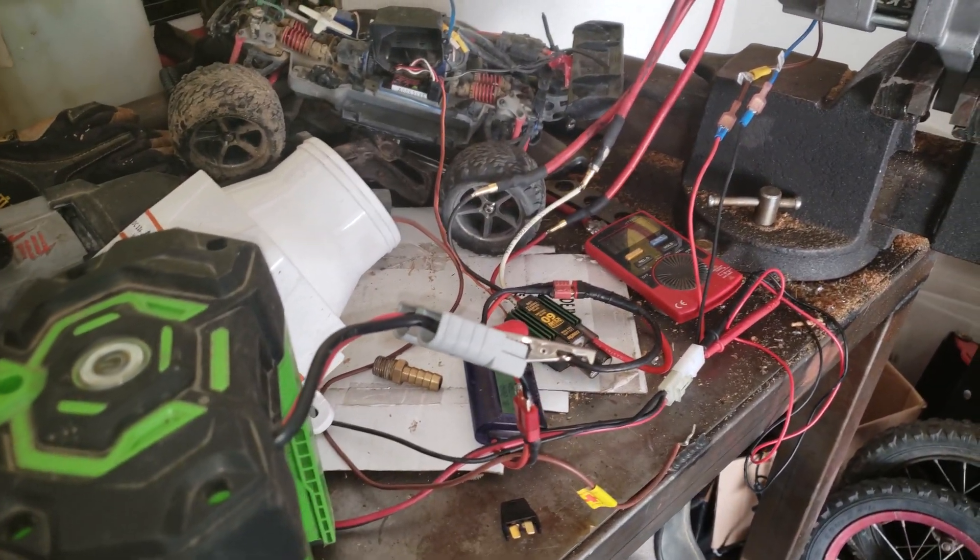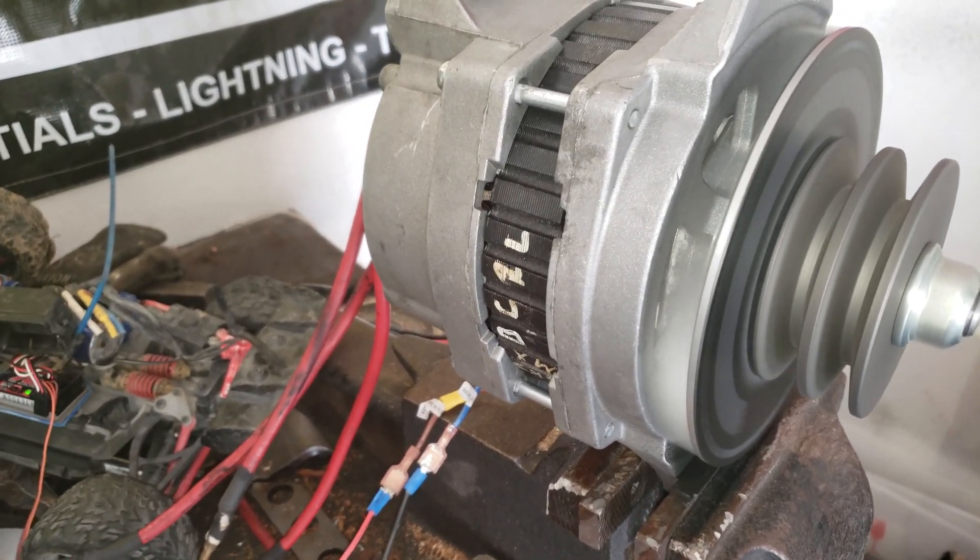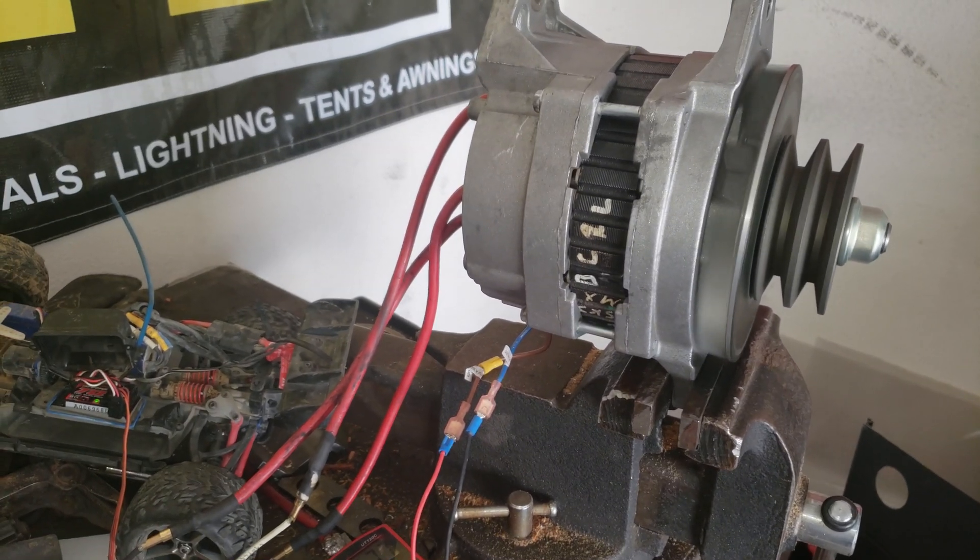On the boat we'll be water cooling it anyway, though we're still gonna use some air circulation too. But at least I proved the concept. Woohoo!